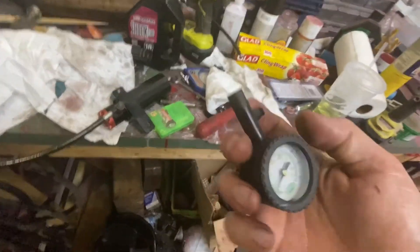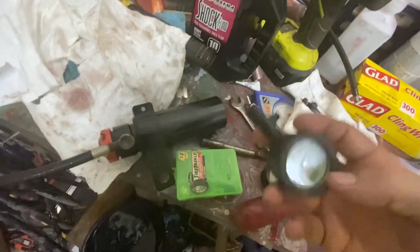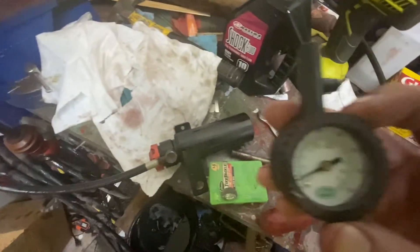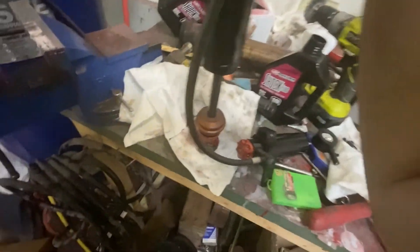Now I have my trusty, dusty slime gauge and we're going to put it on and back the pressure down. It should have around 150 to 200 PSI on it. Because my gauge doesn't go up that high, I'm just going to go to the E on the slime gauge. Easy peasy, we're done.